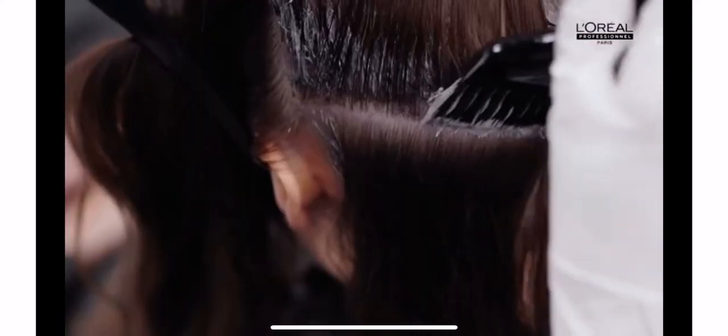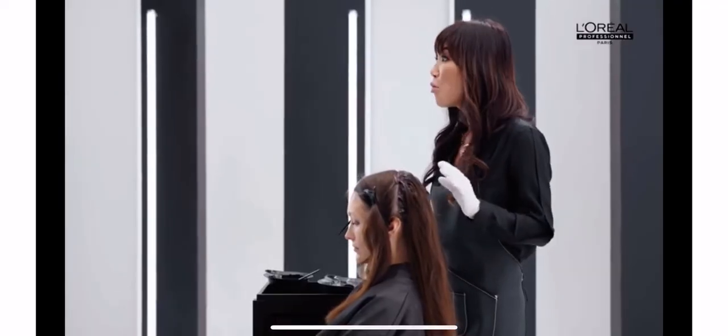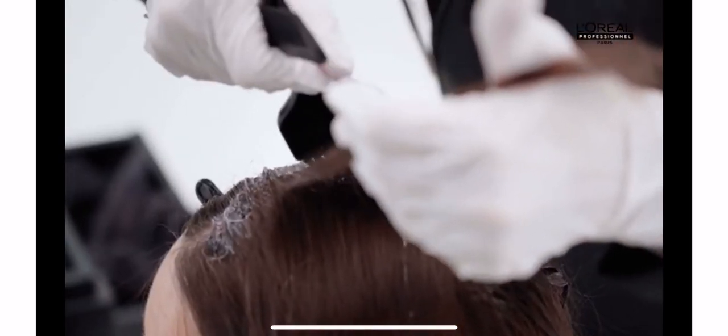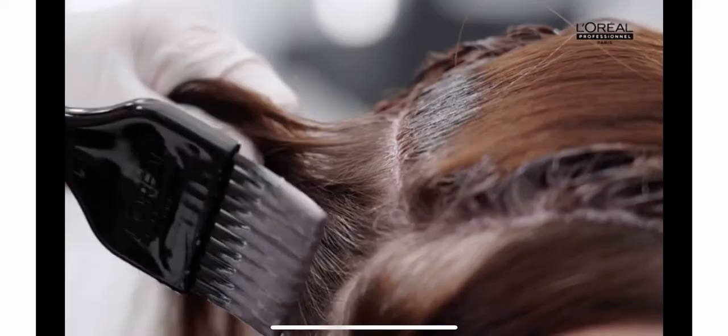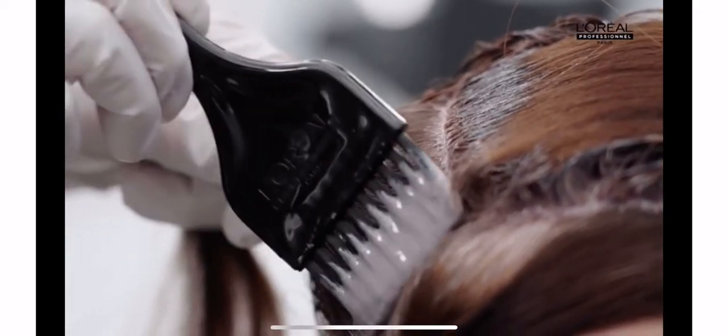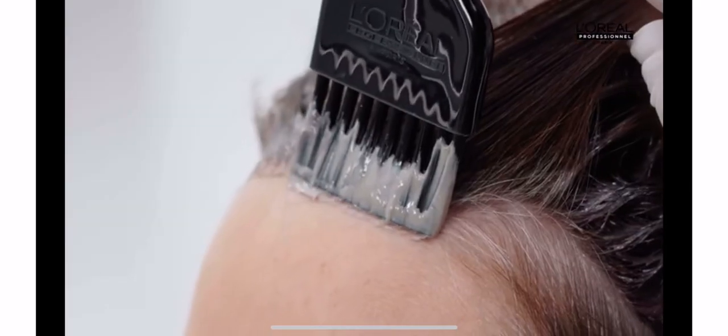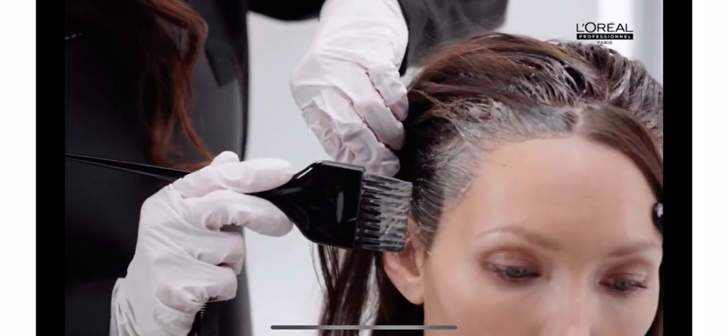Repeat the same process and gestures from crown to nape, finishing by the hairline. Remember, don't pile hair onto the head — color needs to breathe. At the side, we need to go from top of the head towards the ear and then finish with the hairline and the baby hairs.